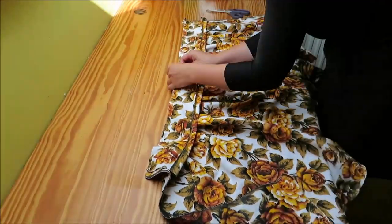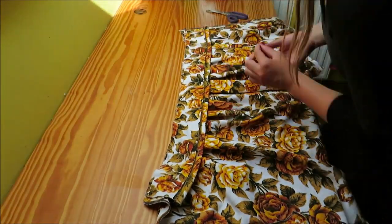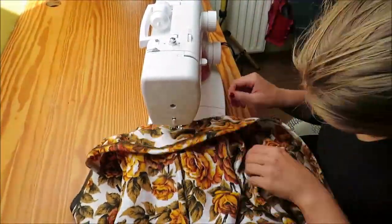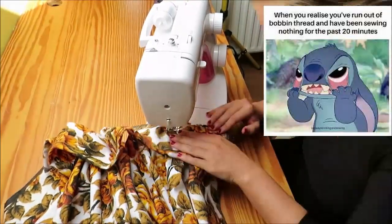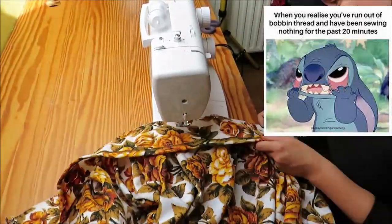When you sew the waistband to the box pleats, you need to pay attention that the pleats are not folded over while you sew them — you have to check this while passing over every pleat. I put a lot of effort into doing this, and when I was done I realized my bobbin thread had run out. That was a very sad moment and I had to redo it all.